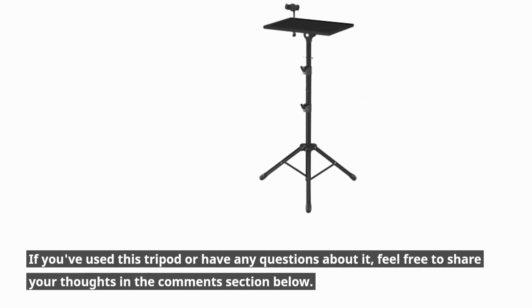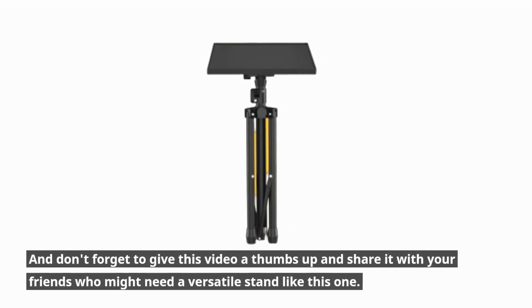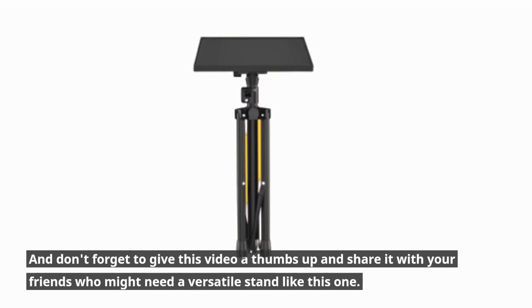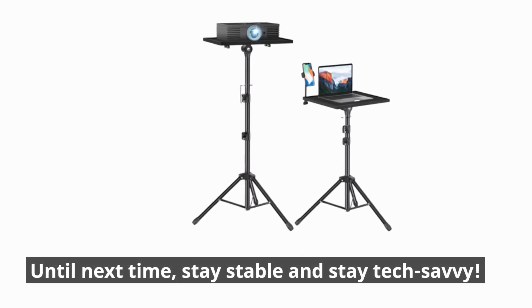If you've used this tripod or have any questions about it, feel free to share your thoughts in the comments section below. And don't forget to give this video a thumbs up and share it with your friends who might need a versatile stand like this one. Thanks for joining us today on Product Critique. Until next time, stay stable and stay tech-savvy.